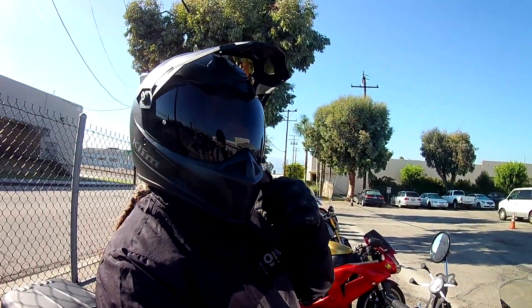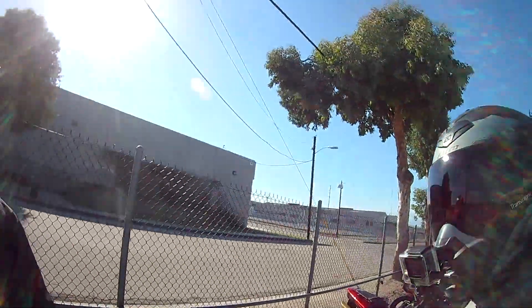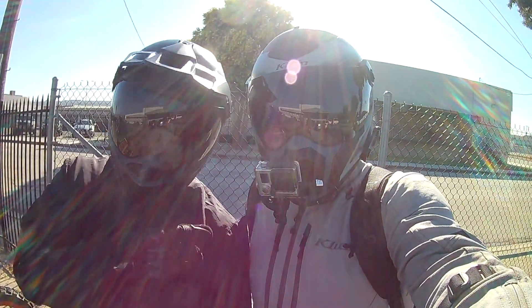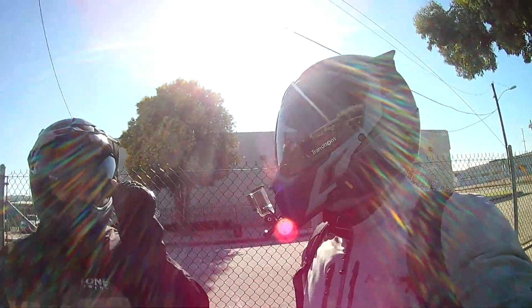He's got the dark visor on there and I have the transitions visor. Just a minute ago when I was inside the shop, this one was clear. And now this is what it compares to the dark smoke colored shield. I don't know exactly what that looks like yet because I can't see both at once, but it looks like it's pretty dark — not quite as dark.